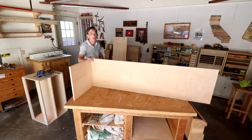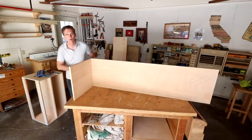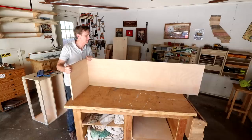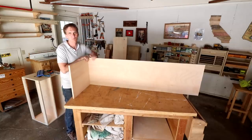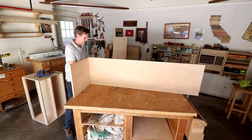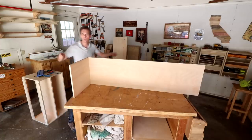Antonio is not a total beginner woodworker — you should see the chicken coop he made. I saw it on social media and asked him to send me a tour of it, which I'll show you in the next video.